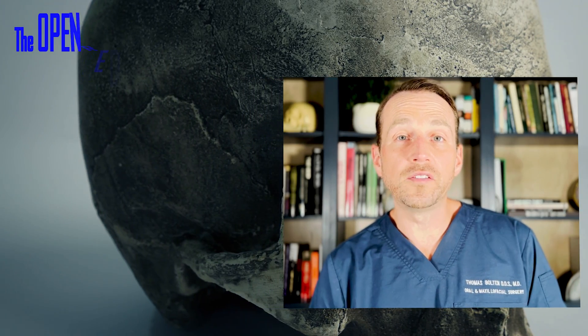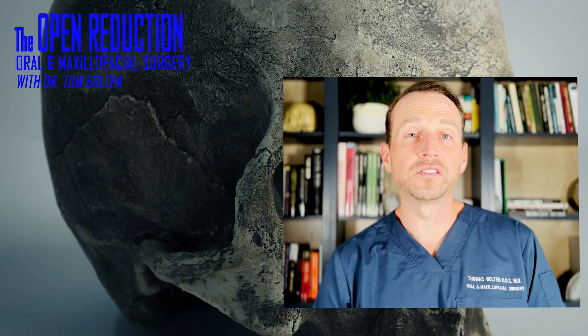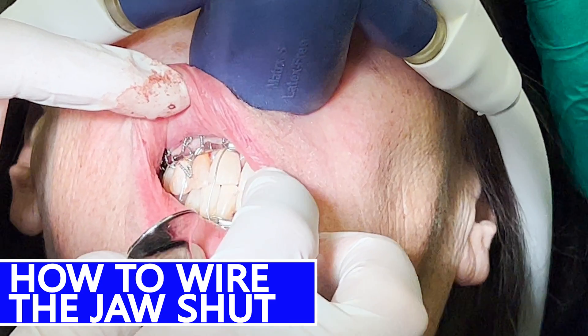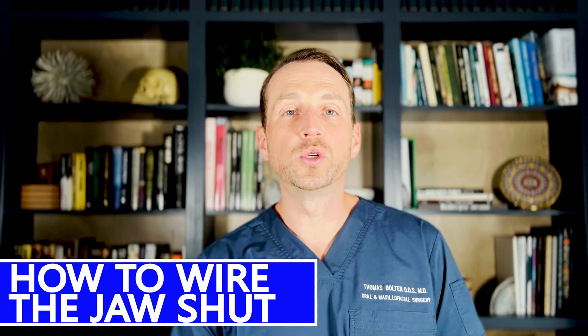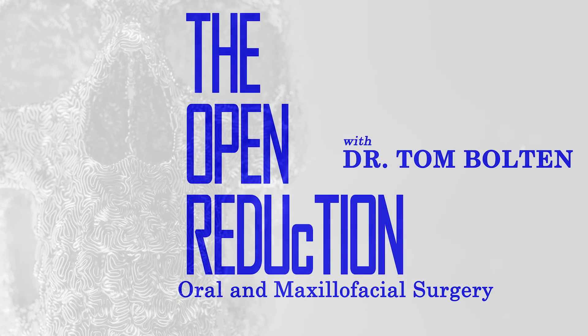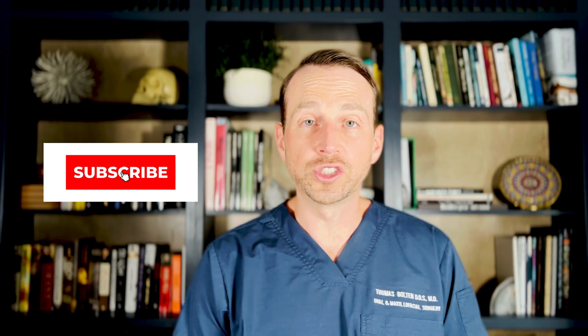A 67-year-old female falls and develops a subcondylar fracture of the mandible. This video is a step-by-step demonstration on how to wire a patient's jaw shut. Welcome to The Open Reduction, your channel covering all topics in oral and maxillofacial surgery.